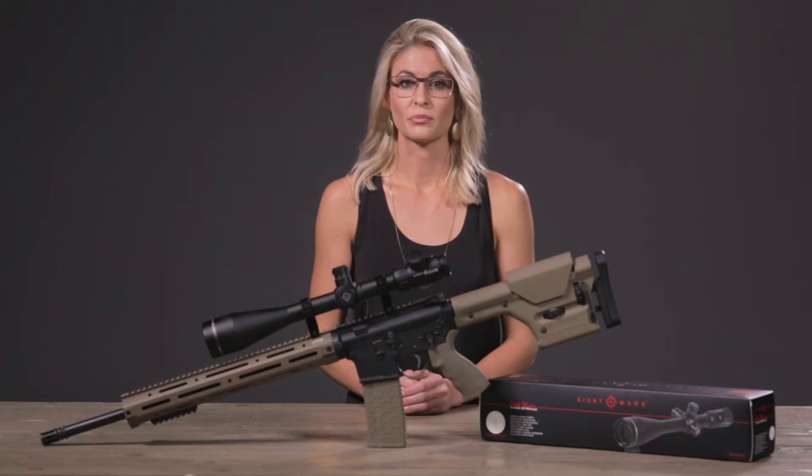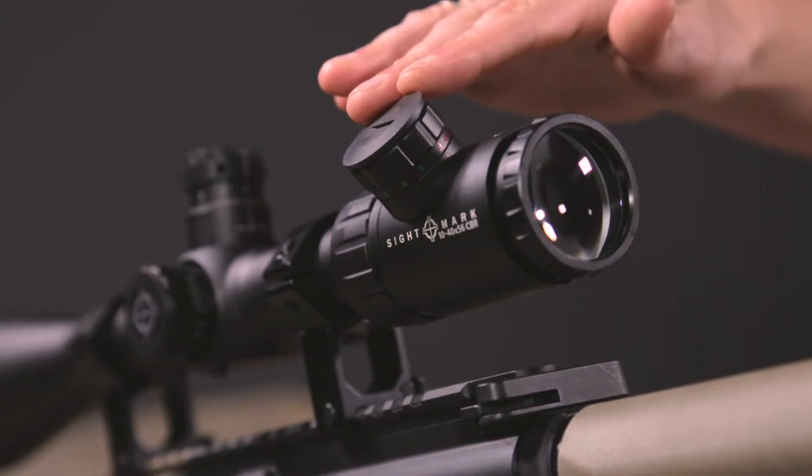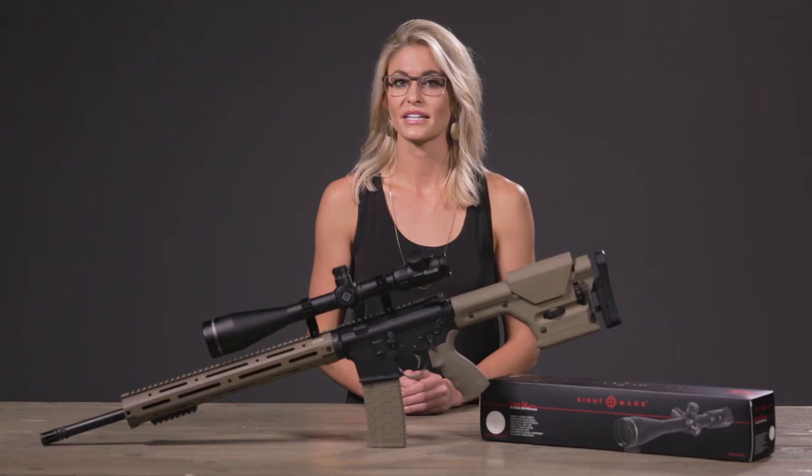Its single piece 30mm tube is paired with a 56mm objective lens, allowing lots of light to enter the scope. The competition bench rest reticle is a second focal plane optic with both red and green illumination and has 6 different brightness settings. A CR2032 battery is included and powers the reticle for up to 100 hours.